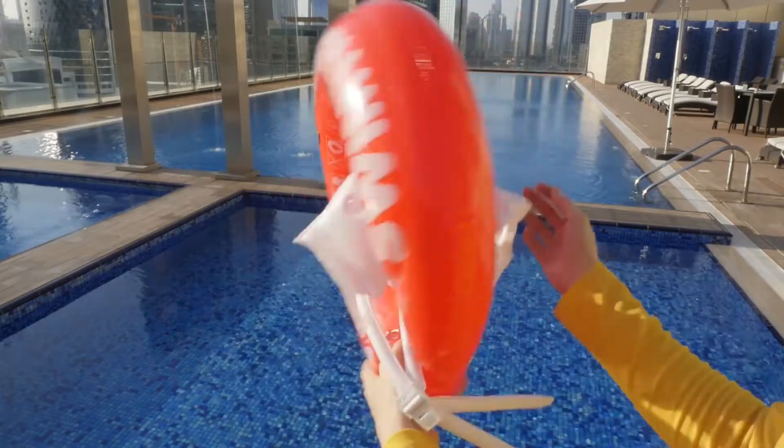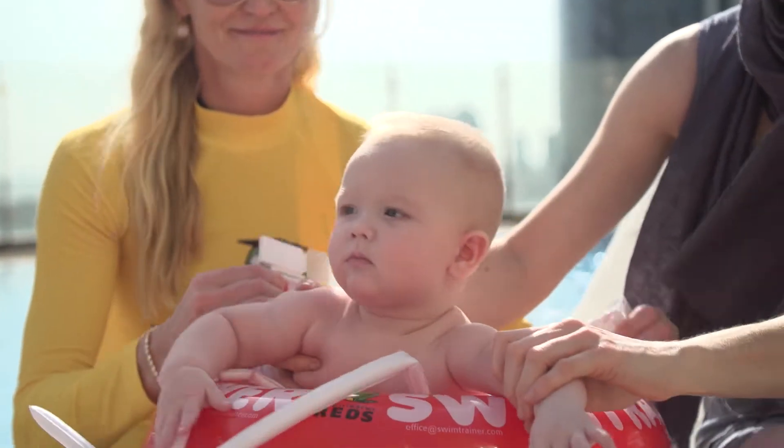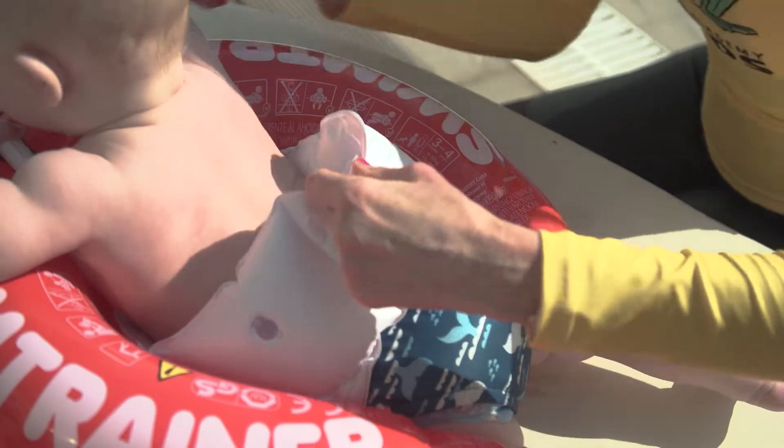The swim trainer classic has been inflated correctly if there are no folds visible on the ring. The ring is adjusted to the size of the child's body by letting air out at the two body fitting parts.